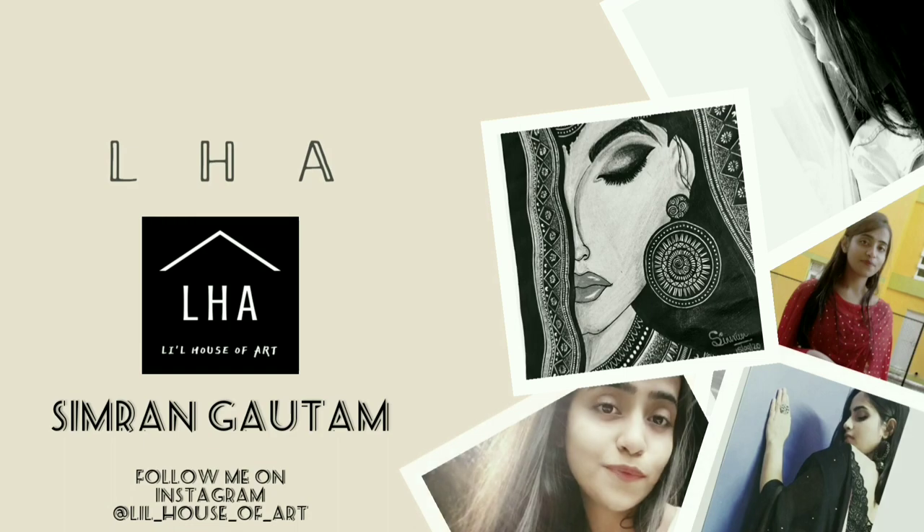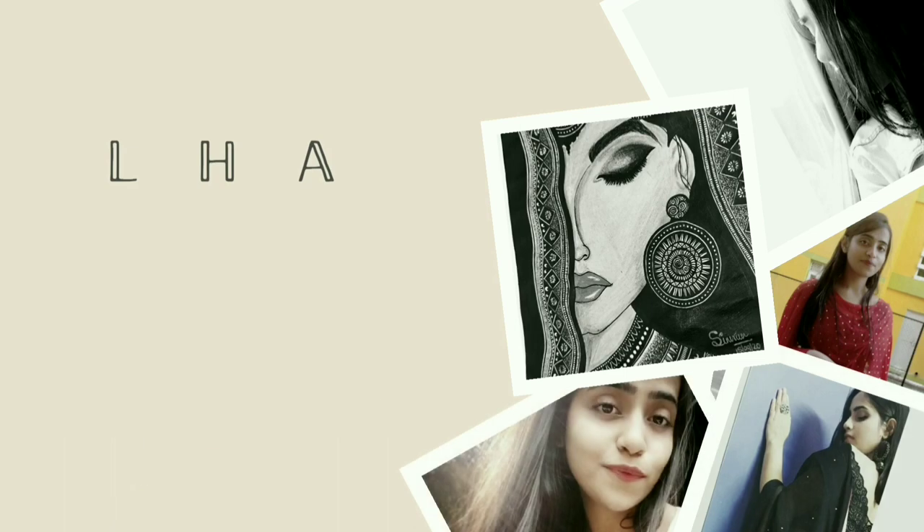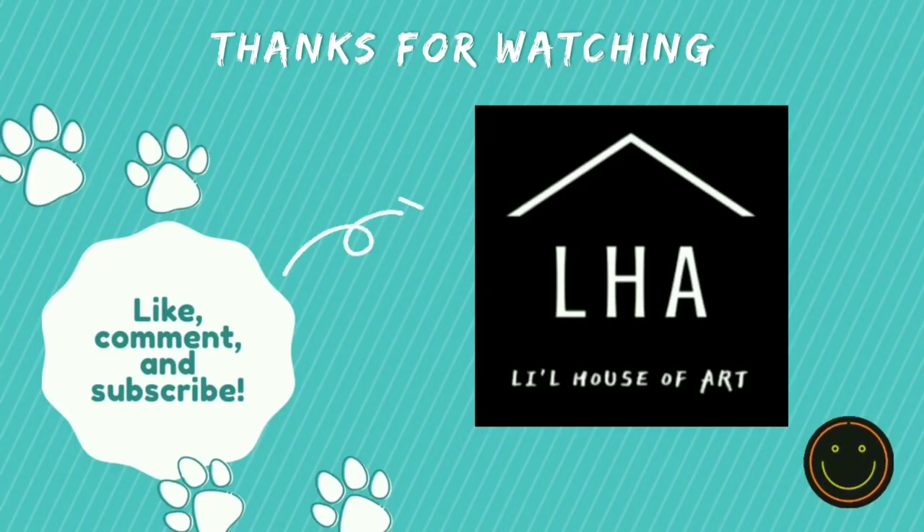Guys, do follow me on Instagram. Thank you so much for watching my video — like, comment, share, and subscribe. Thank you.